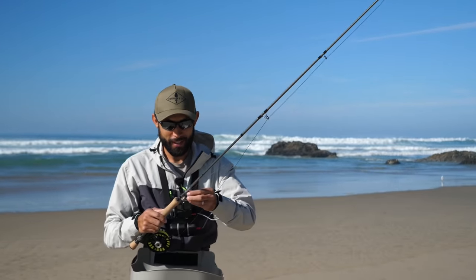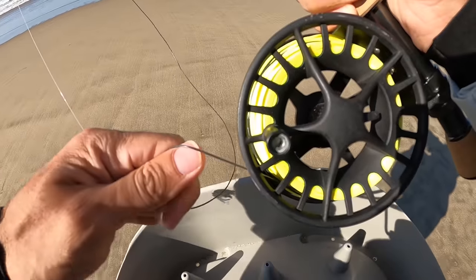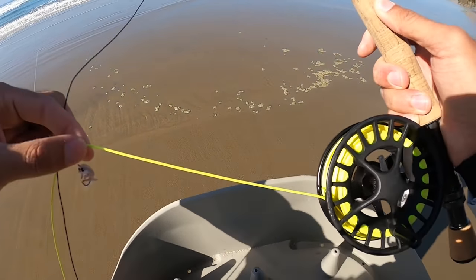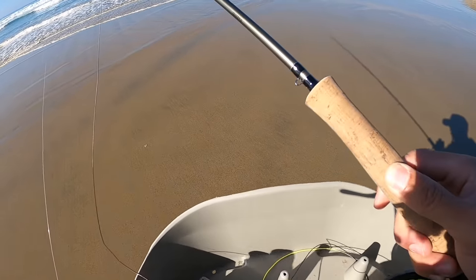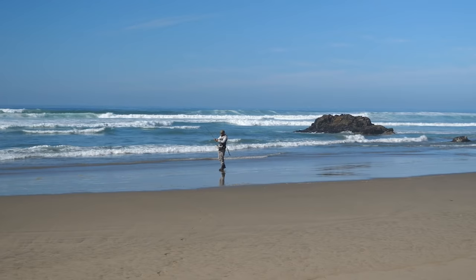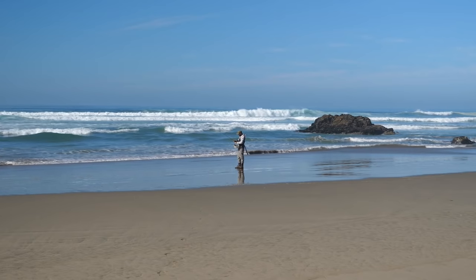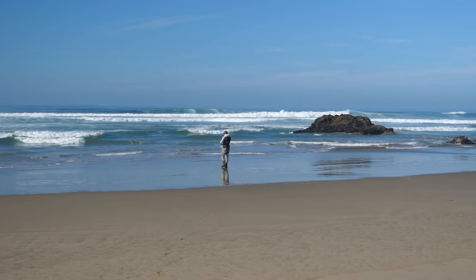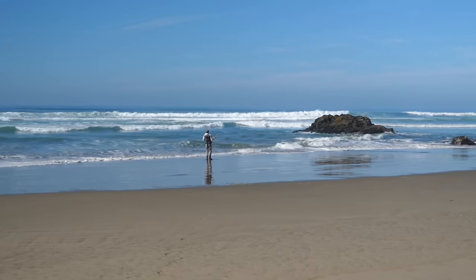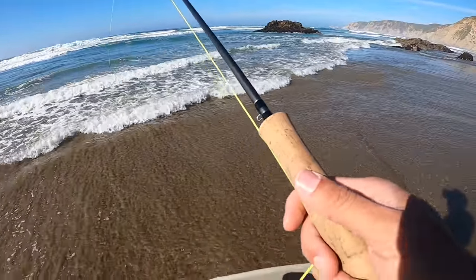I hope I went over everything thoroughly enough — let the action begin. To start off casting, I'm going to strip out a little bit of line and get into position. Now this black area is the sink tip and the green area is probably floating, but we're going to keep it all in the basket for now. The thing to remember when casting a fly rod is that there's no weight — the fly is not doing any of the casting effort, it's all in the line. We're going to cast out about 20 feet. When we strip it in, we hold it with one hand and strip in like that. Let's get into position where I think the fish are.